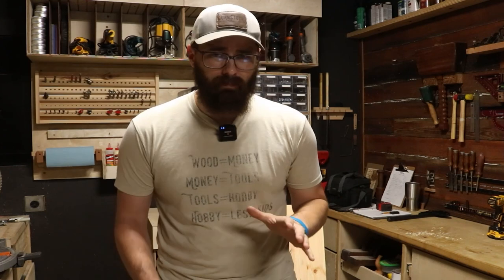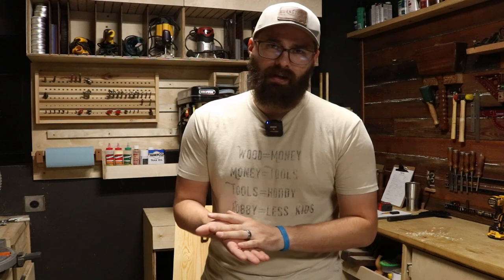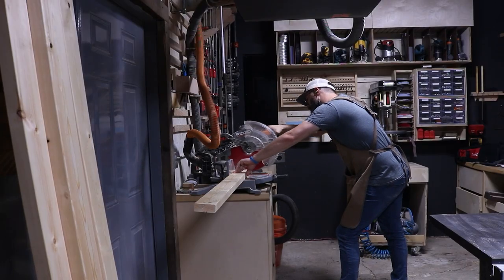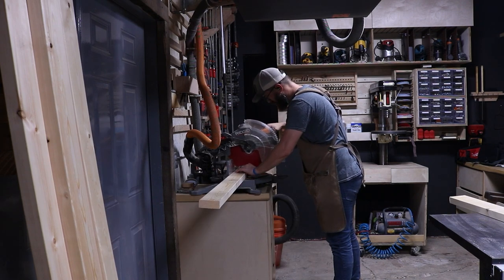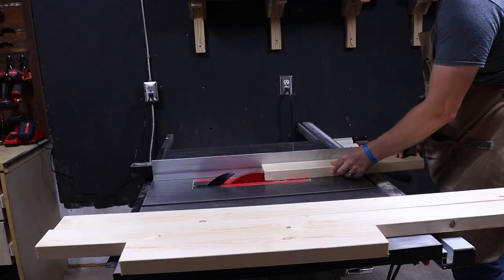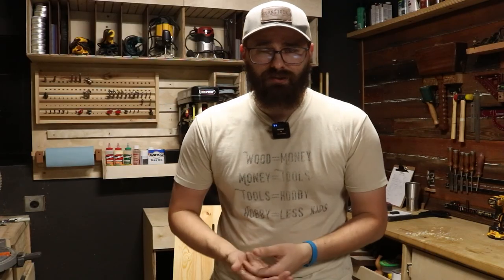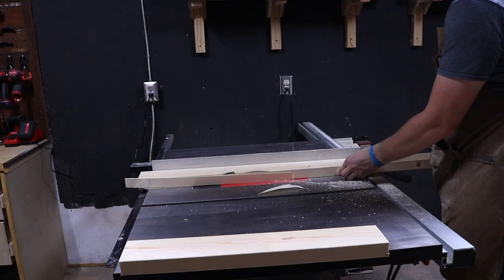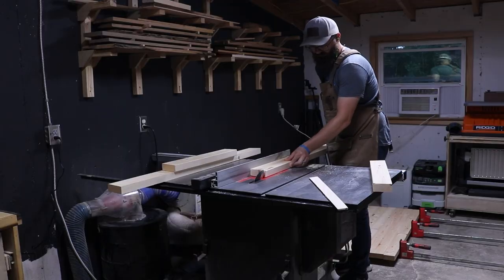To support the backboard, I basically made an apron like you would for a table, and then I made two legs that fold into that apron. To start making the apron, I cut everything down to rough length, then went to the table saw — because I don't like the roundovers you get from the big box store. I like my lumber to be well-cornered and pretty straight. I cut everything down to 3-inch wide.